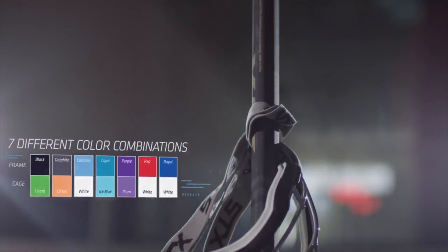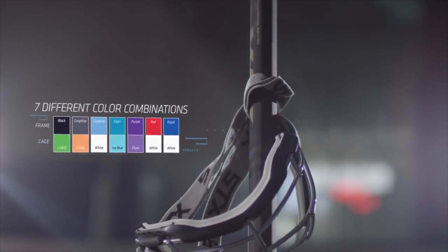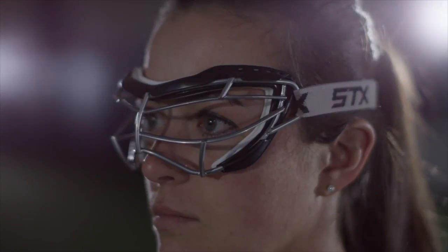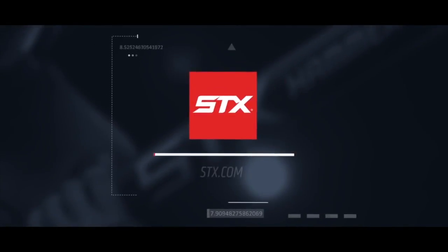We designed the Foresight Focus to come in seven different color combinations. When you add all the technology together, it really provides the player both protection and comfort.